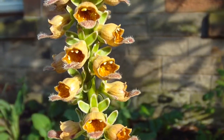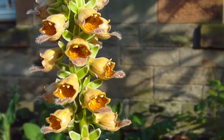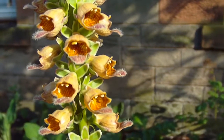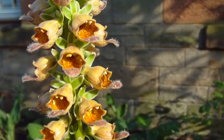Known as Digitalis pharynginia, and unlike our native foxglove, this is a short-lived perennial rather than being a biennial. In other words, our native foxglove grows as a rosette for one year and then flowers, and once it's flowered it dies.